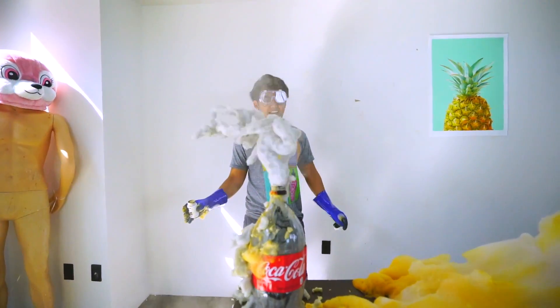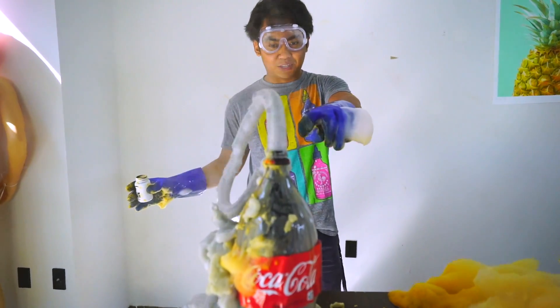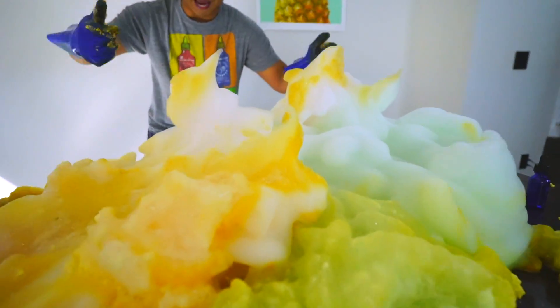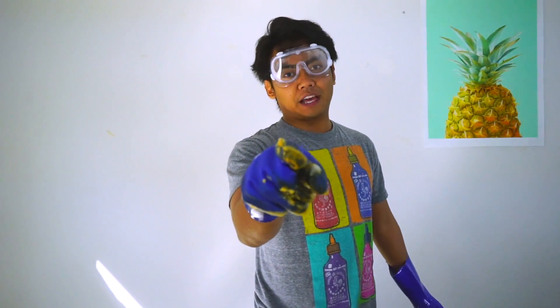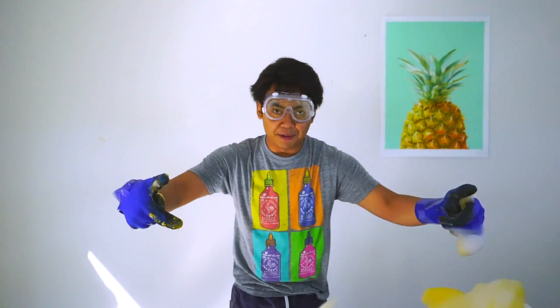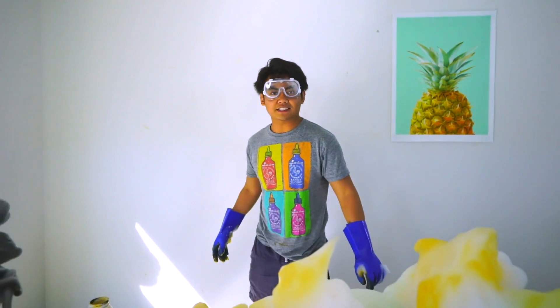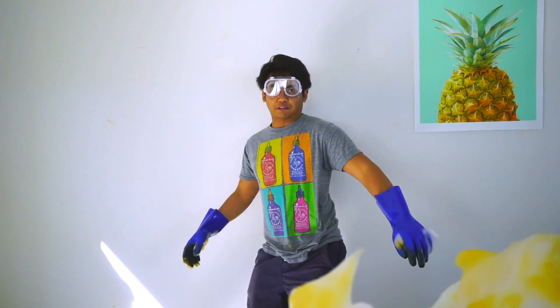Alright, it's not as intense as the other one, but it's still doing its thing — look at that, that's so cool. That was cool, but the other one was way better. If you want me to do another elephant toothpaste experiment, let me know in the comments below. Let's get this video to 72 likes and I'll do a lot more. See you guys next time — stay juicy, stay safe!